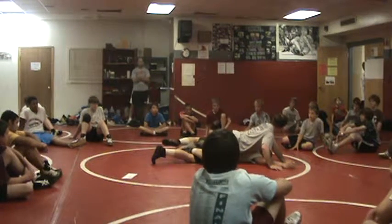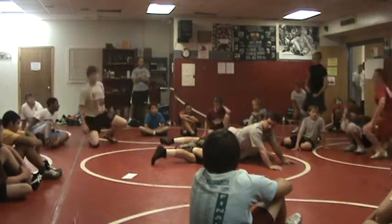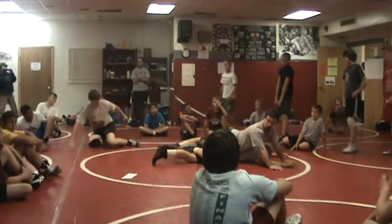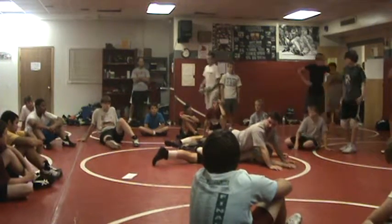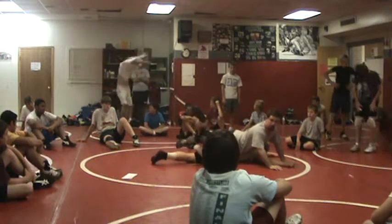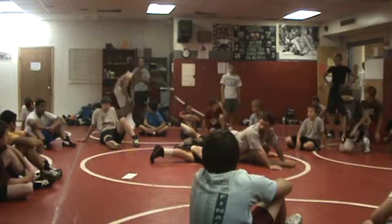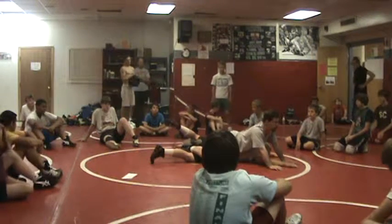Did everybody see that? If you can't see, stand up for a look. If I've got my knee over his thigh — it's touching the mat. The taller you are, the more likely that knee is touching the mat. Legs, scissors — there's a lot of pressure right here. And now I move his hips without having to swing around. So do this two or three times each; I'll walk around and help you out.